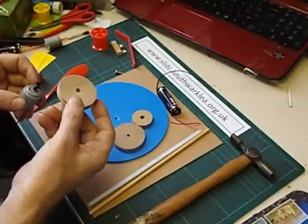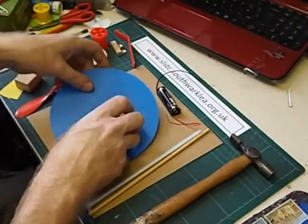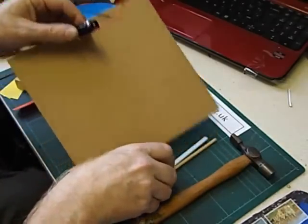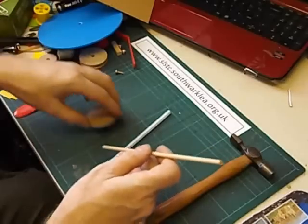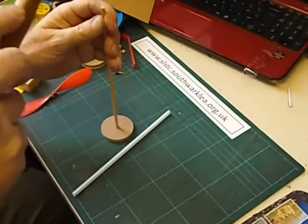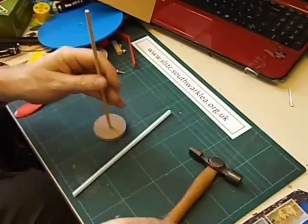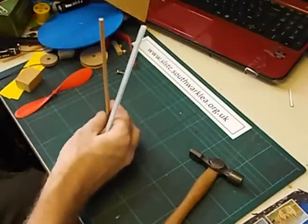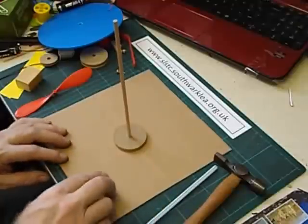You could then go on to use a pair of pulleys. To get started we're going to make the central axle of the roundabout. In this design the axle stays still and the roundabout is going to spin around the axle. We're going to knock a piece of 5mm dowel into a wheel. I always try and arrange things to fit with no glue, especially if something's going to move. And then we glue the axle to the centre of a piece of card.